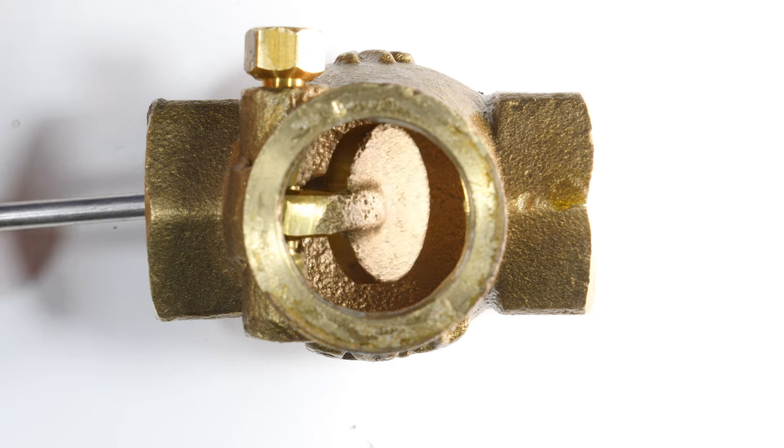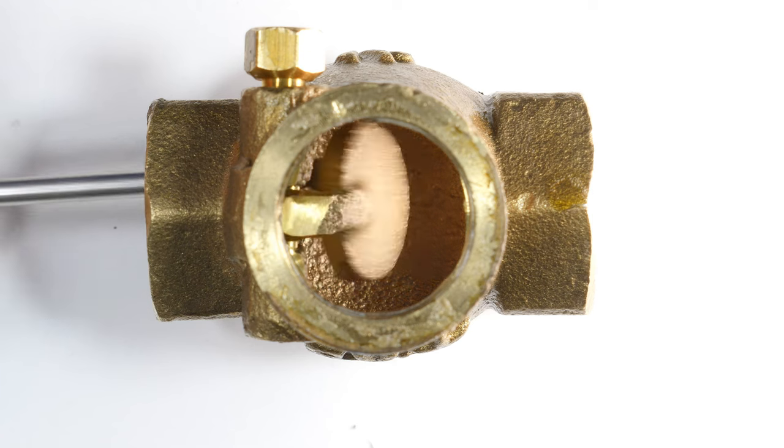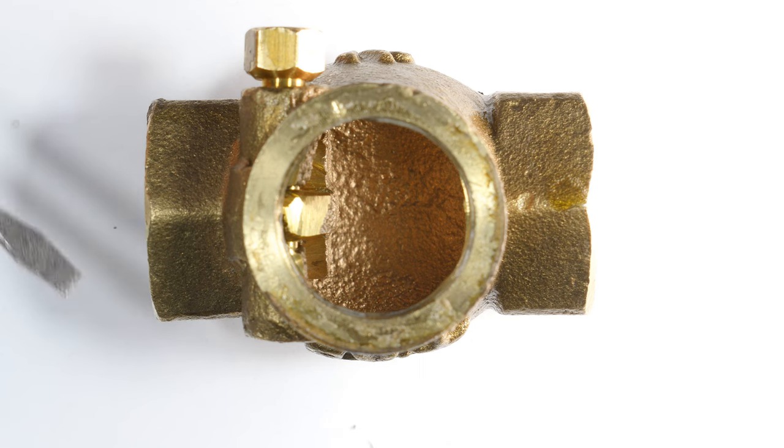And of course it would have to hold that ferocious water pressure, because if it backed off a little bit it would just open again. So orientation is one of the biggest weaknesses of this type of valve.